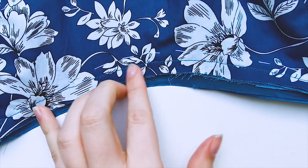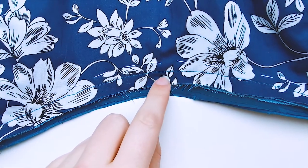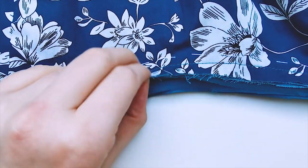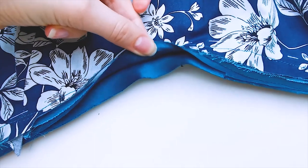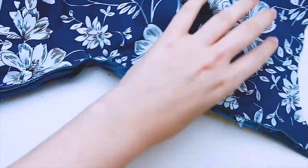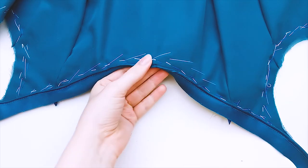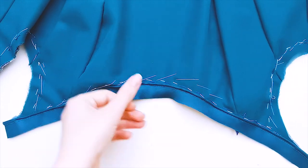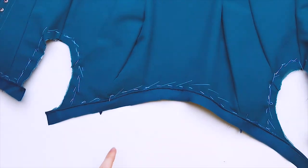Right here you can see my stitch line from attaching the piping, so I'm going to be cutting right there, leaving maybe five millimeters over. You're going to cut all of that out of the bodice and this layer of piping, so you only have the outermost layer. After that we're going to be pressing the piping in this direction so it stands up, and we're going to finish that by hand on the inside. I will show you how I cut it after I do so, and I'm also going to be removing some of this basting thread.